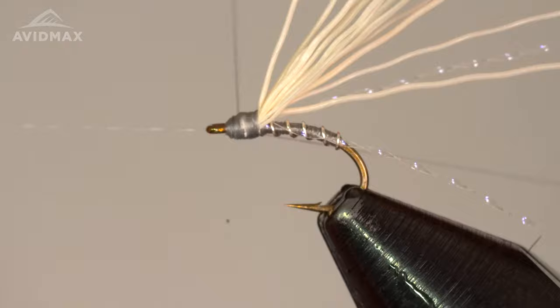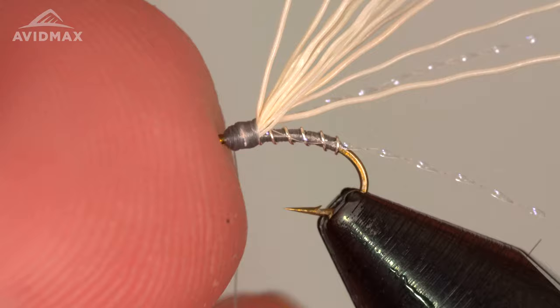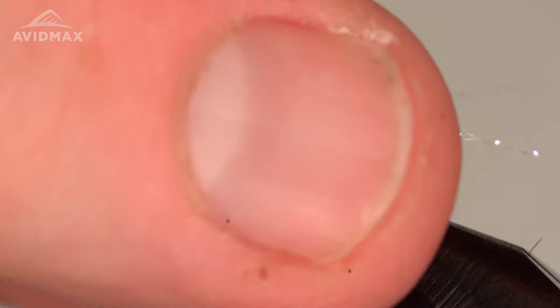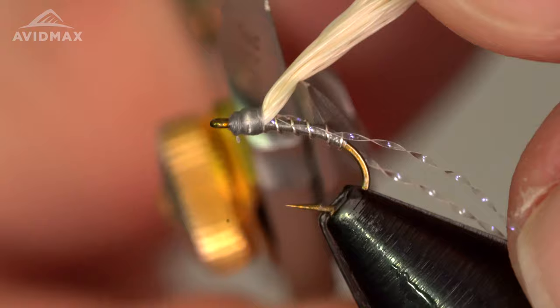Just a few turns, nice and tight. Then we're going to come in and trim just our elk hair — we want to avoid cutting all that crystal flash hanging out the back. We'll grab all of our elk hair and come in and trim that fairly short, just like so, and that gives us a nicely finished Crystal Dip.